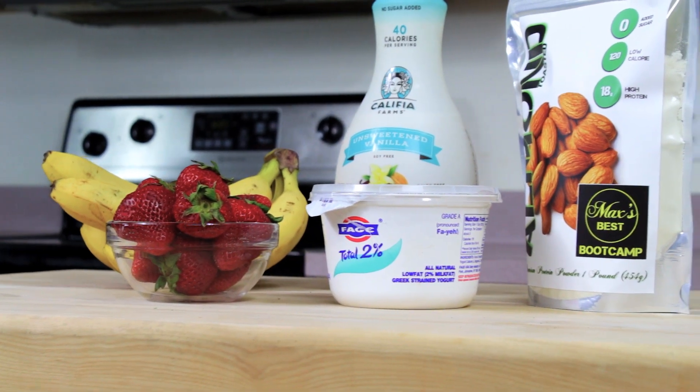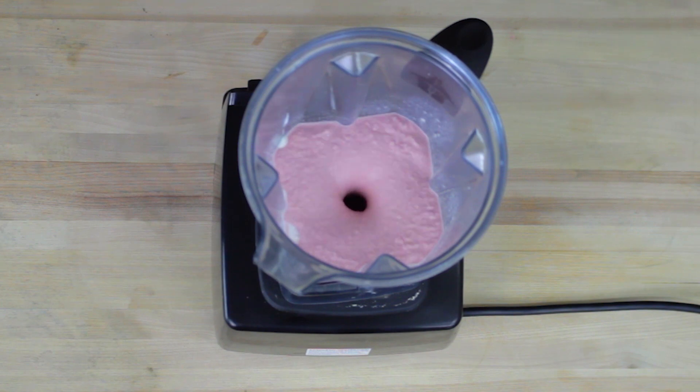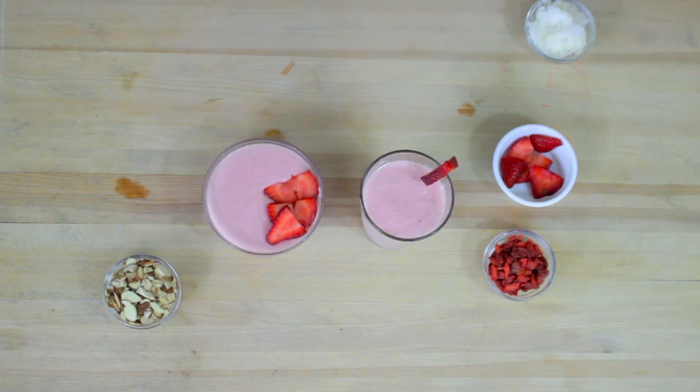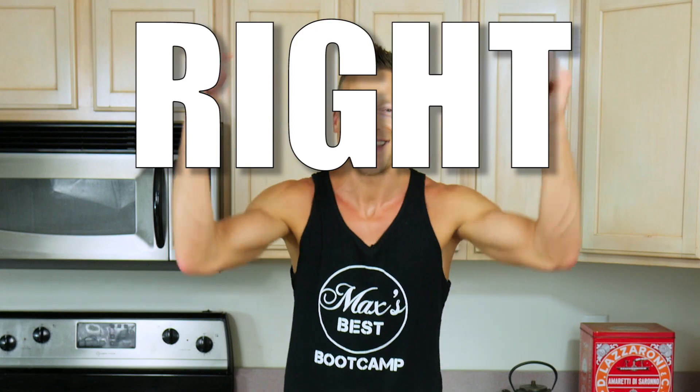Five ingredients, one blender, one glass of refreshing berry goodness. We love making smoothies and recommend them to our clients. Replacing one meal a day with a smoothie will help you with your weight loss goals and nourish your body. This is a great base recipe, and you can totally customize it to your palate and your goals. So let's get into the recipe right now.